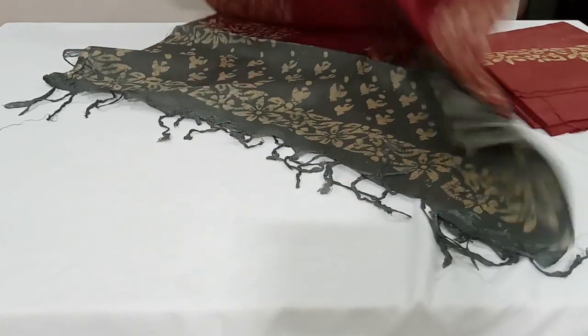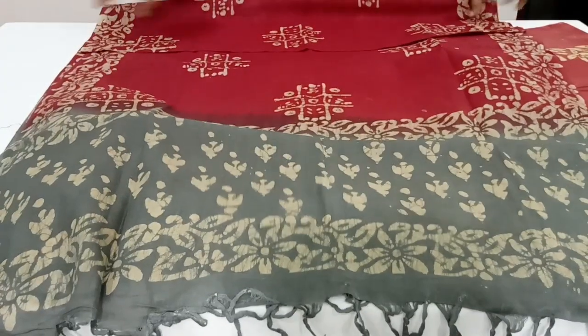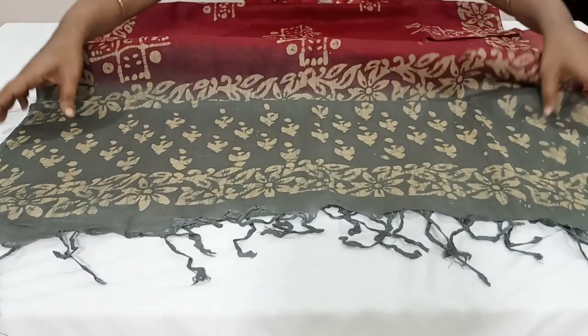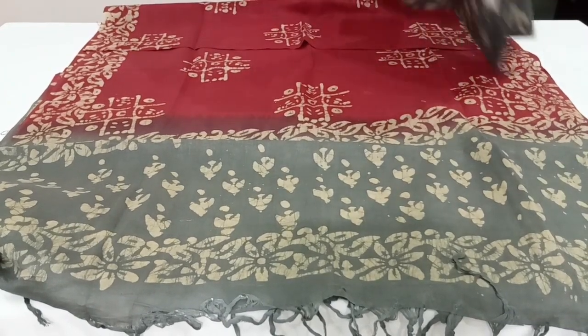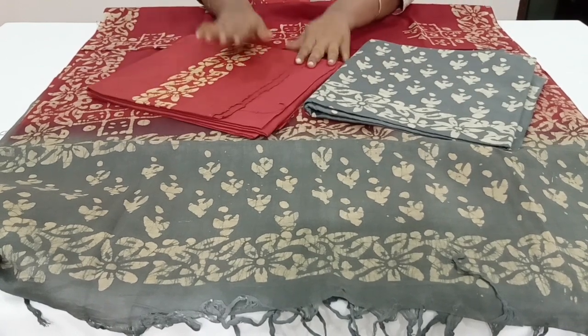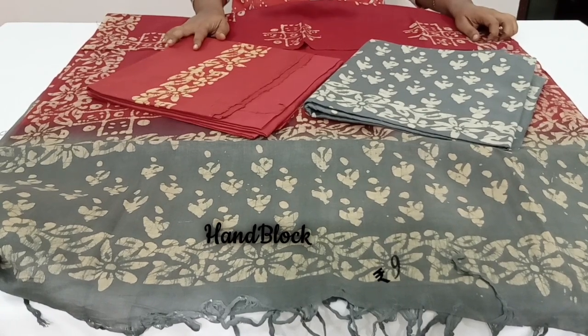It's a two color combination dupatta — beautiful hand batik printed in soft jute silk. The body part is in dark onion color and the pallu part is in gray color with beautiful handmade tassels. It's paired with a gray color batik print top and a dark onion color batik printed bottom. The price of this set is ₹950 with free shipping.